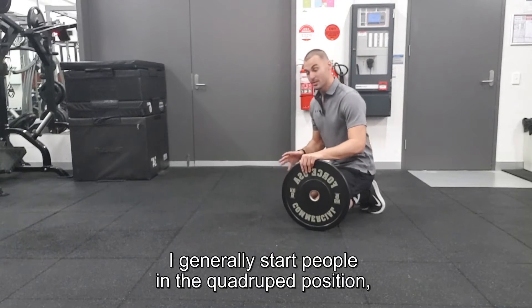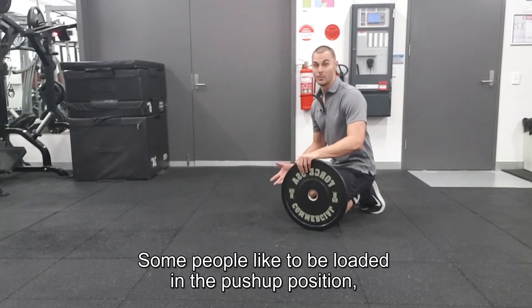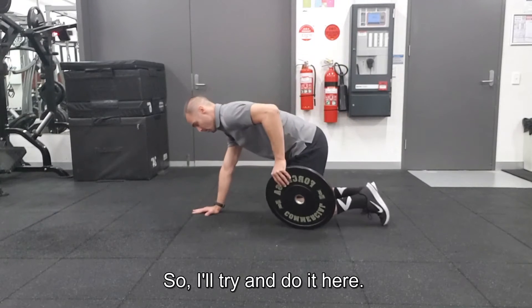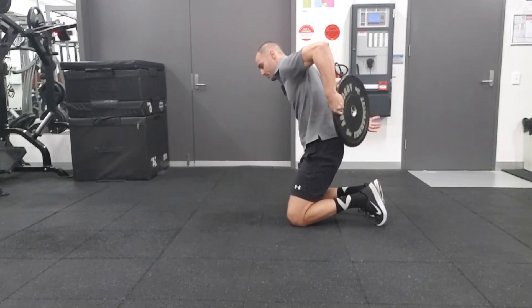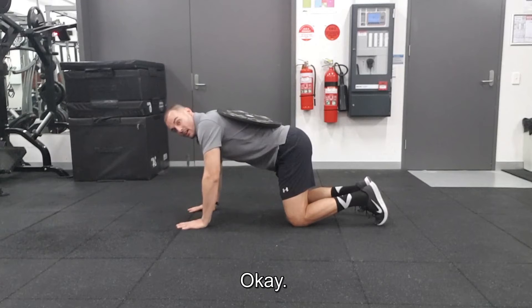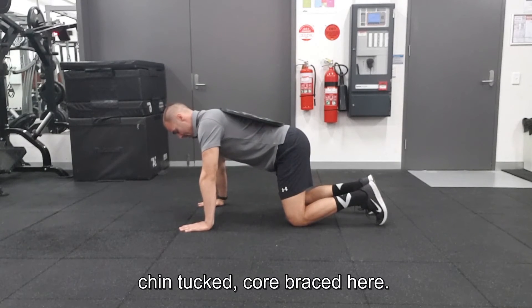I generally start people in the quadruped position, load them up there, and then allow them to step out. Some people like to be loaded in the push-up position ready to go. So I'll get the plate on my back in the quadruped position, then get all my hands and everything set up, chin tuck, core braced.